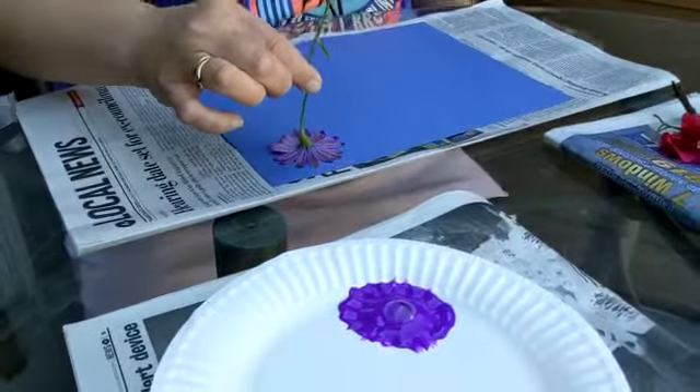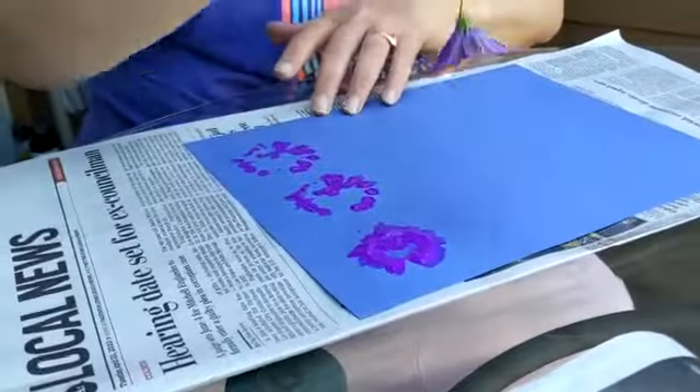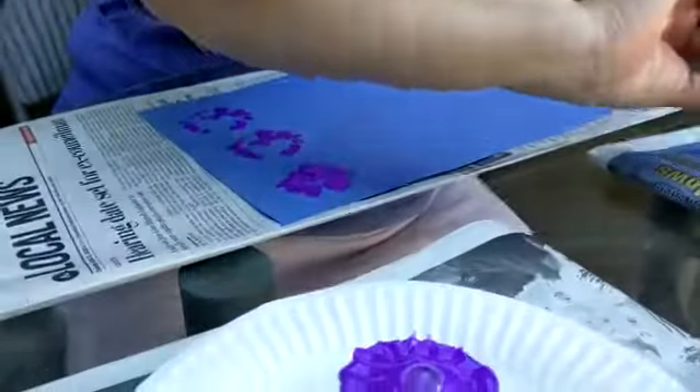And here I go. I'm making a flower print. I'm done with that flower.